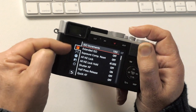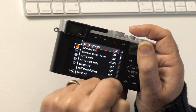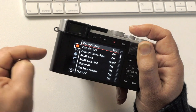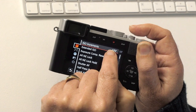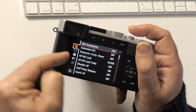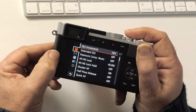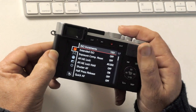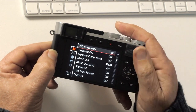Moving on to exposure settings — there are seven screens covering five chapters. ISO increments: leave that on one step between ISOs like 100, 200, 400. Extended ISO: leave that off — we don't need the really high ISOs because they'll get noisy. Exposure compensation reset: leave that off.